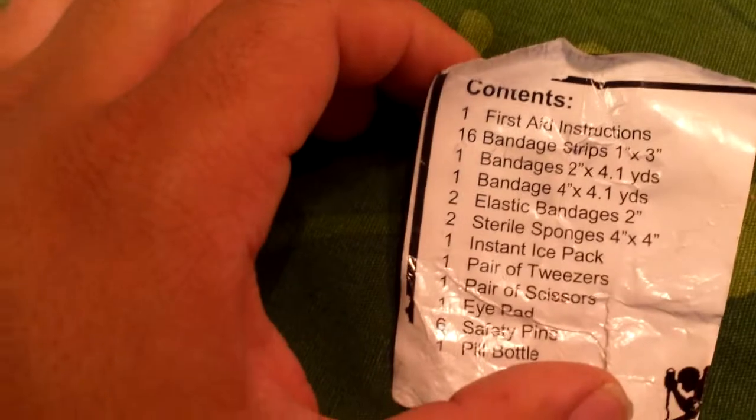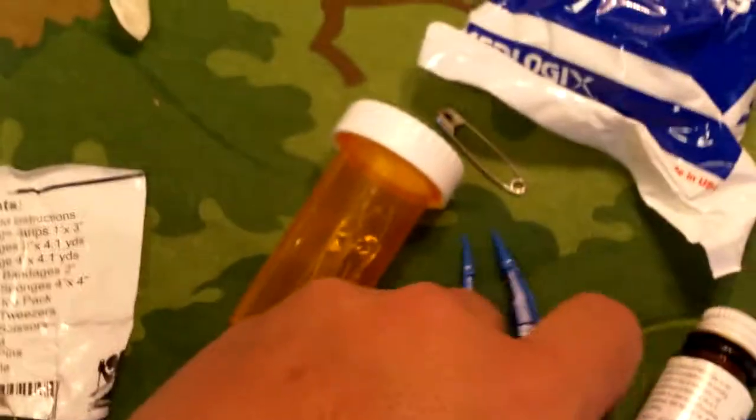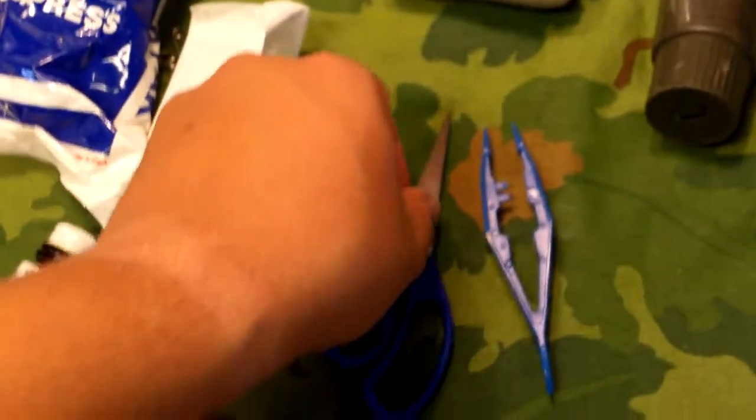Then you've got the gauze, and an instant ice pack — this right here. One pair of tweezers. And one pair of scissors.